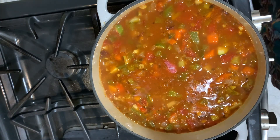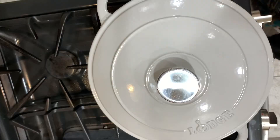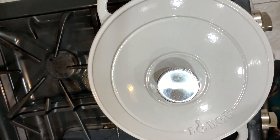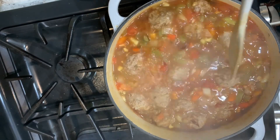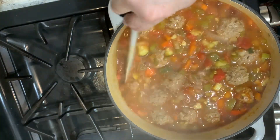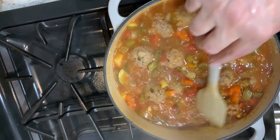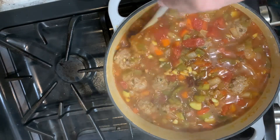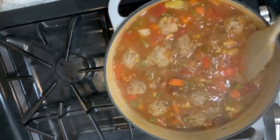I'm not going to stir this until those meatballs set. I'm going to turn it down to low and let that cook for about 20 minutes — then about another five minutes. When they float to the top, that means they're done. And then I want everything to meld together for about another five minutes.